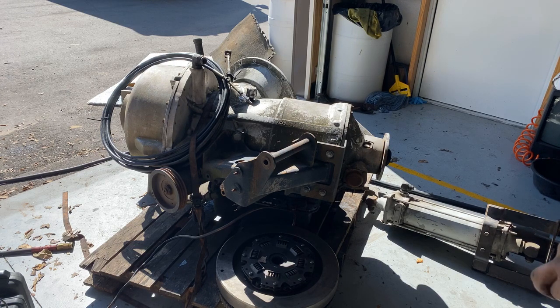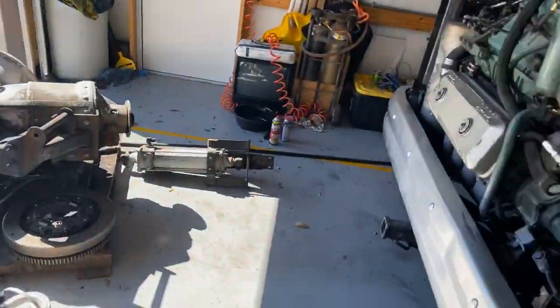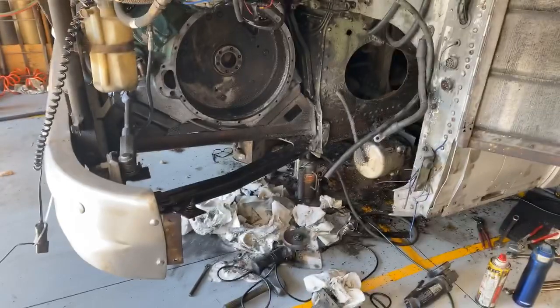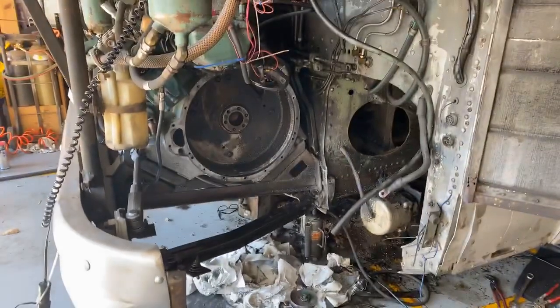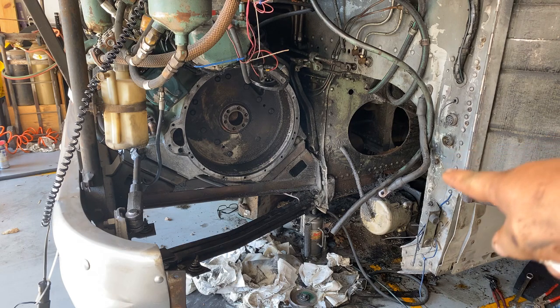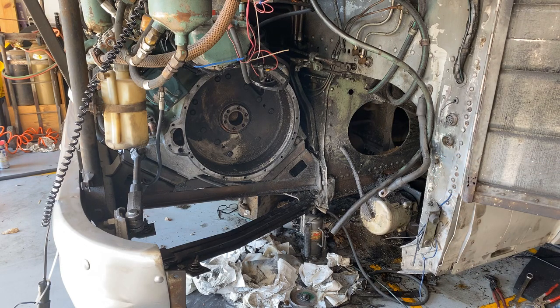Someone asked would I buy a seated vintage bus — I don't have room for one right now and I wouldn't want to change it from seated. I don't like to take a vintage coach if it's a vintage one. If somebody wants to turn a vintage coach into a motor home I would say find one that's already a motor home, because there are very few of the vintage ones left that are still seated and I think personally they should stay that way.